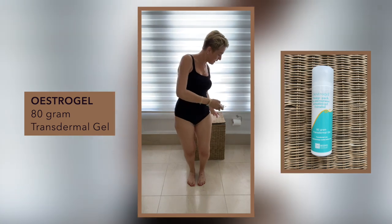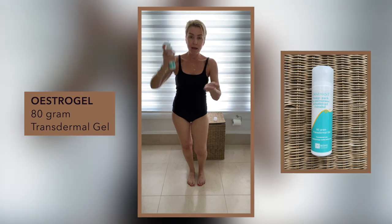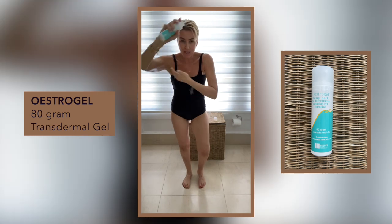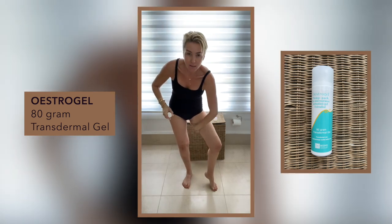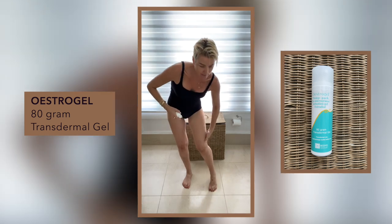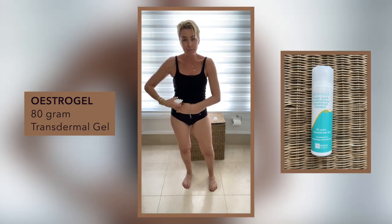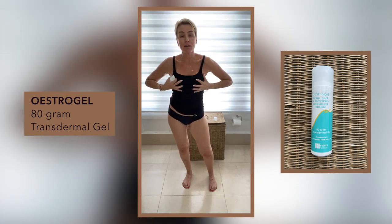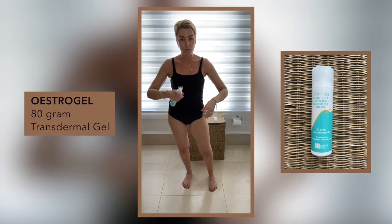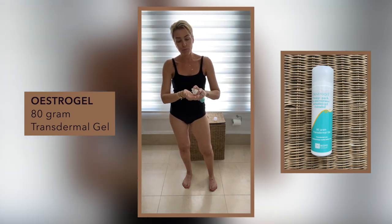This is my estrogen — it's a gel. A lot of women have this. I do four pumps a day. One pump goes into the fleshier parts of the body. I always do there, and the meaty part. When I go into the back of my knees, if there's some left on my hand, I then just use it on the top or lower part of my tummy. You can see I've got my breasts covered and pants on, because you cannot get this cream anywhere near your breasts.